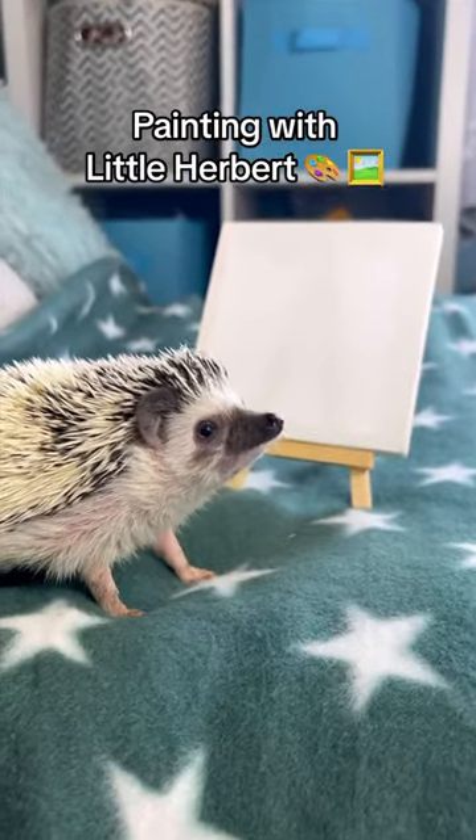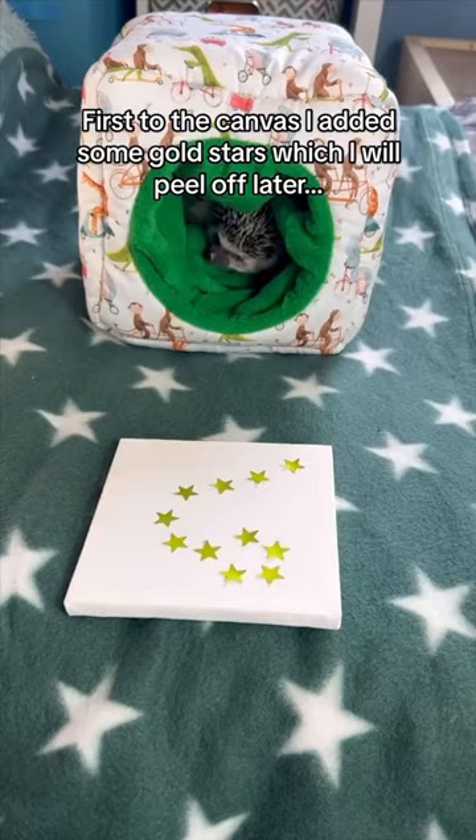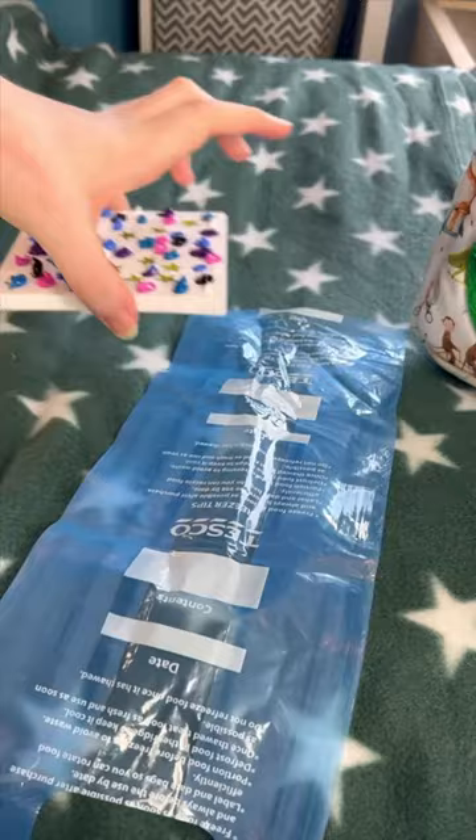Painting with little Herbert. First, to the canvas I added some gold stars which I will peel off later. Then I added a mixture of black, purple, dark blue, white, blue, pink, and white paint to the canvas.